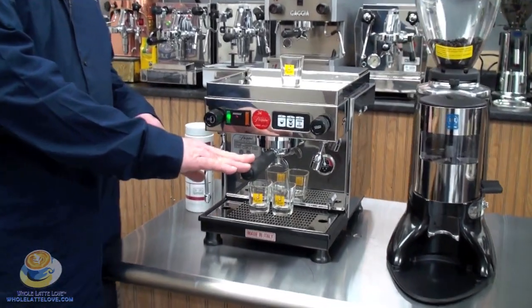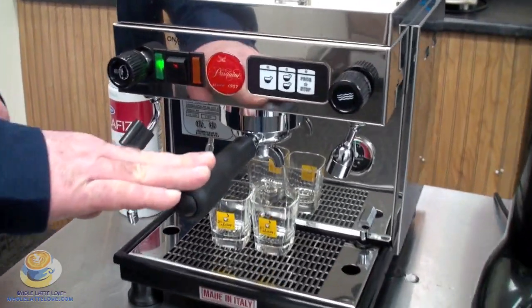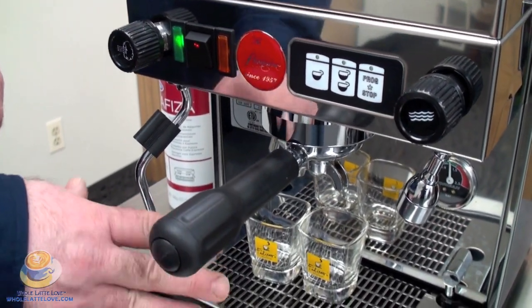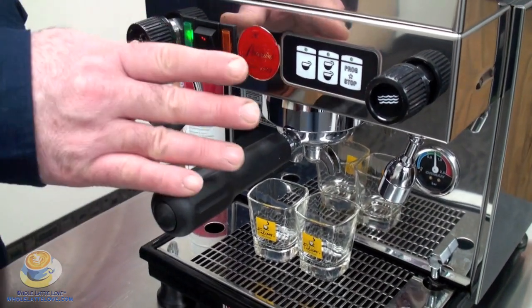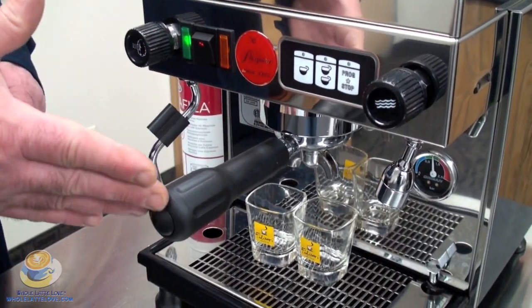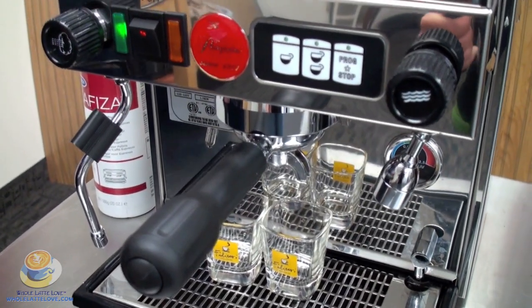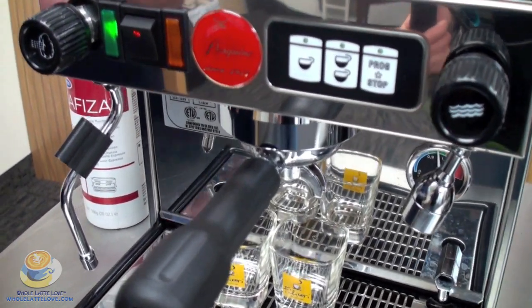One thing that's very important is I've already loaded my portafilter handle with coffee the correct amount and tamped it properly, because in order to have an accurate shot size you want to make sure you have coffee in there, just like you would brew a normal shot, because if you don't, coffee absorbs water and your shot time will be inaccurate.